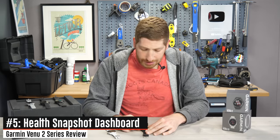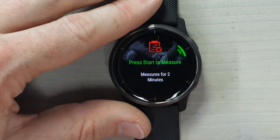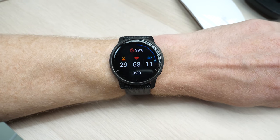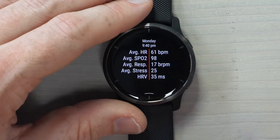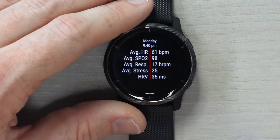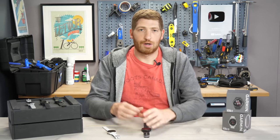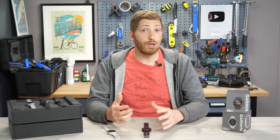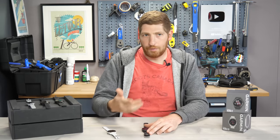Next is the new health snapshot, which compiles a lot of health data into a single point-in-time measurement. You press the upper right button, find health snapshot, press record, and sit as still as possible for two minutes. At the end, it gives you a summary: average heart rate, average SpO2, average respiration rate, average stress, and HRV values. All this is sent to Garmin Connect and soon exportable as a PDF to share with doctors. HRV isn't yet directly viewable in Garmin Connect Mobile, but hopefully that changes.